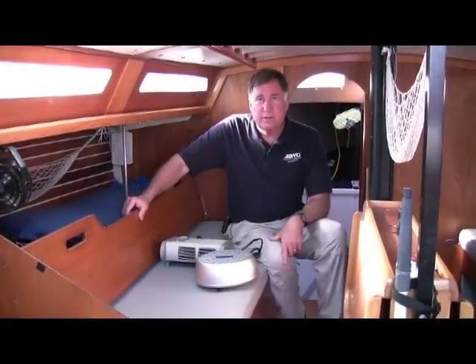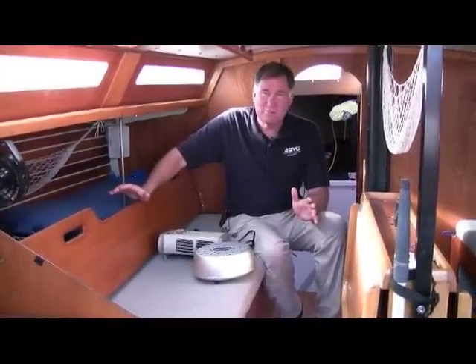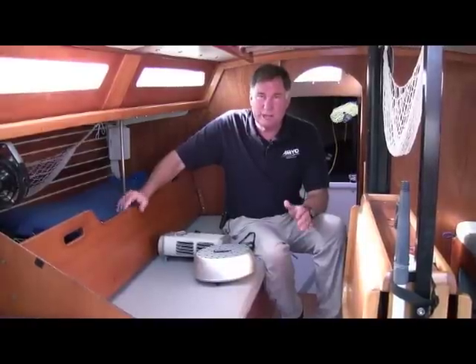Hi, Chuck Hawley from West Marine. When it gets down around the dew point inside your boat, you can get condensation, which then causes mildew, and your boat can really end up turning into a terrarium accidentally.